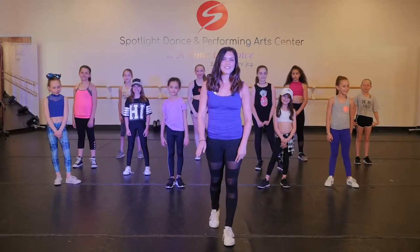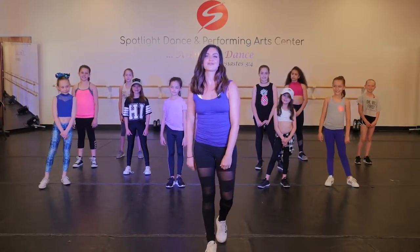Now it's time to learn this hip-hop routine. It's to Calvin Harris' Summer Remix. So here we go.